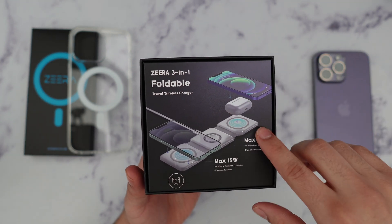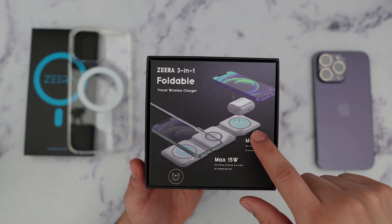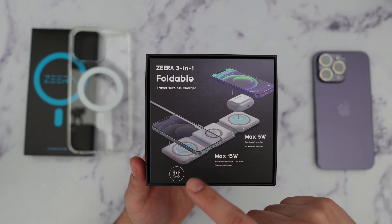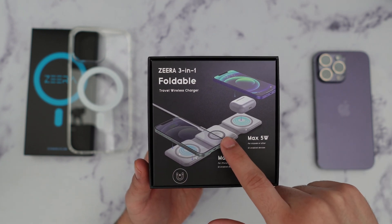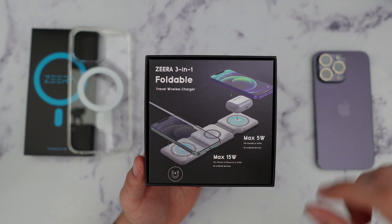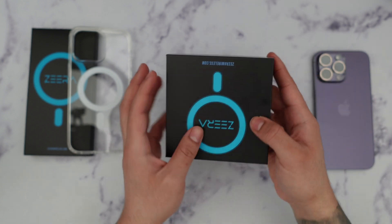The cool thing about this is that it's a foldable MagSafe charger which will let you charge your iPhone or any other Qi wireless device. It also has a separate slot for your Apple Watch, as well as being able to charge your other devices such as AirPods. I'm going to go ahead and demonstrate that as well.